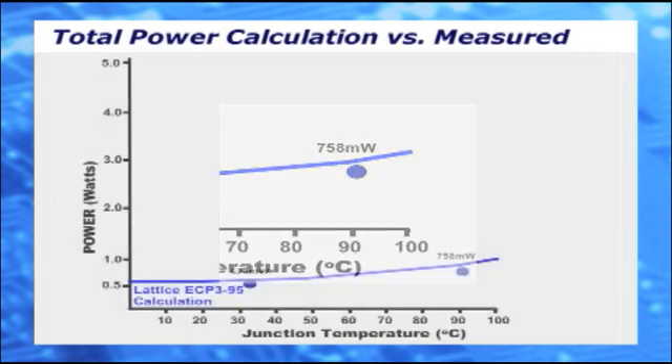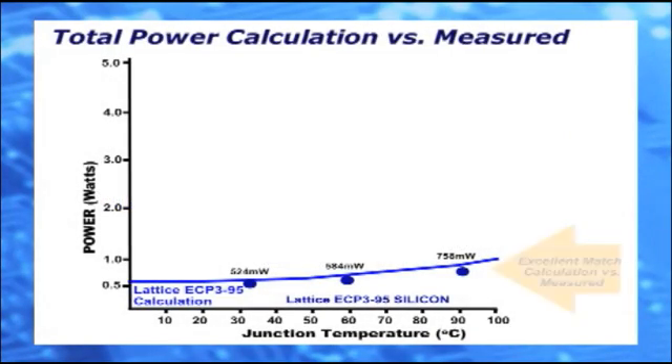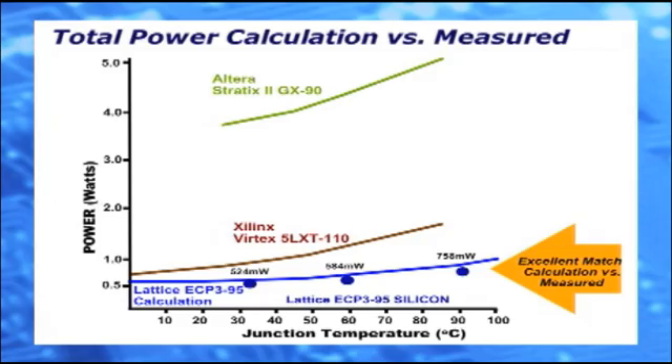Let's obtain one more data point at TJ near 50 degrees. We get 584 milliwatts. The actual total power measurements are a little below the power calculator curve. This accuracy allows us to use the power calculator to determine the power consumption of the device under a wide range of conditions, and the ECP-3 remains the clear low power winner compared to Stratix and Virtex devices.